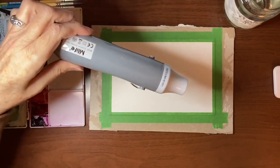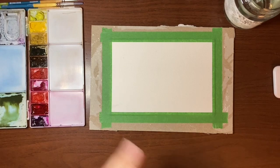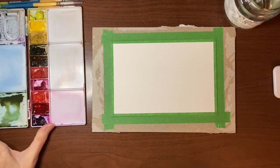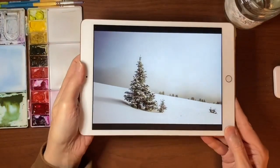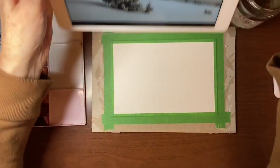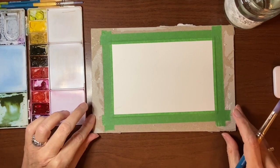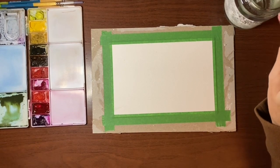I'm also going to be using my heat tool just to speed things up — you don't need that, you can just wait for it to dry. The reason I wanted to do this landscape is I have a tendency to use a lot of colors. I thought this picture was really simple, so I'm going to try to keep it down to a minimum: a green mix, sepia, and probably some Payne's gray. It'll be a nice exercise in simplicity and restraint. I'm not even going to draw anything first — we're just going to jump in and paint.